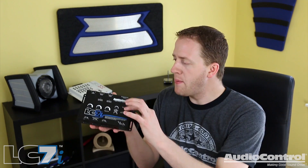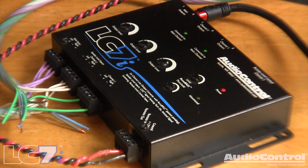Not only is the LC7i packed with features, it's also compact and easy to install. The compact chassis can fit easily within different spaces in the vehicle. It also features Audio Control's GTO, or great turn-on technology. This allows the device to turn on when it detects a musical signal from the factory system, meaning we're not required to run an independent turn-on lead to this device — we only need 12-volt constant and ground. This really helps to make installation a total breeze.